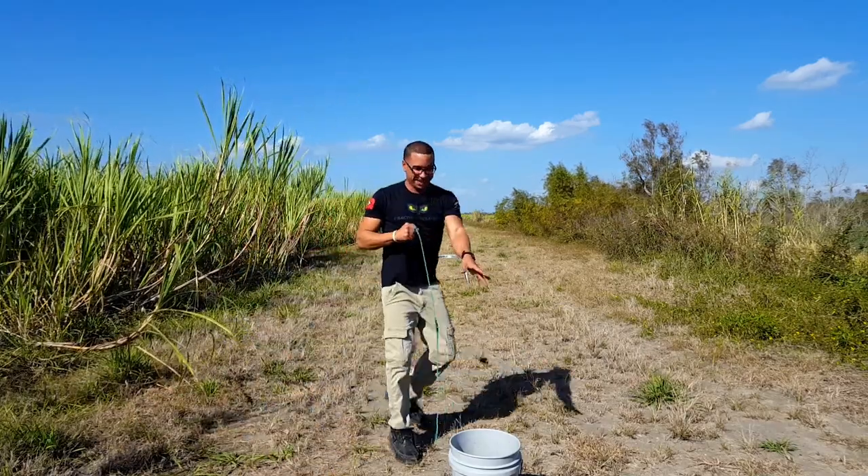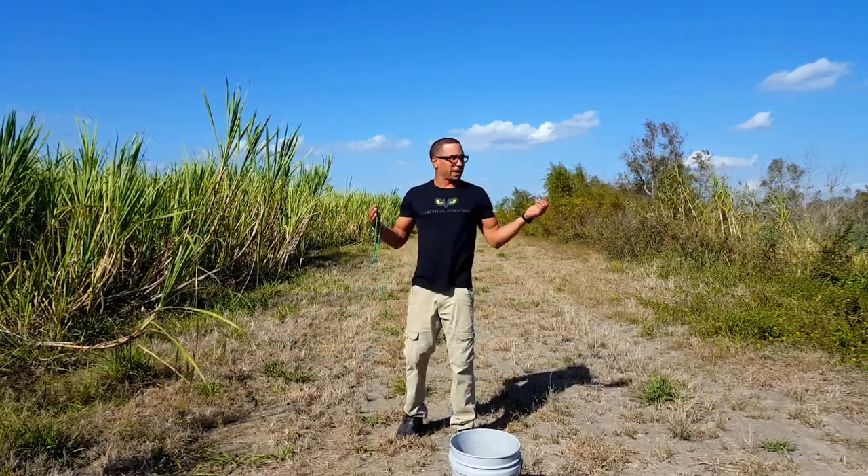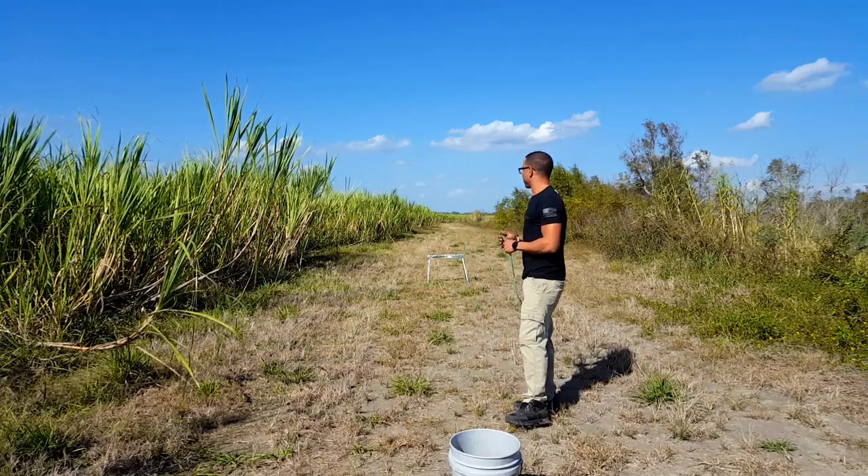Right on the money y'all, right on the money. That was a little more difficult than I thought, but hey, that was an awesome shot. I like how it exploded and everything.